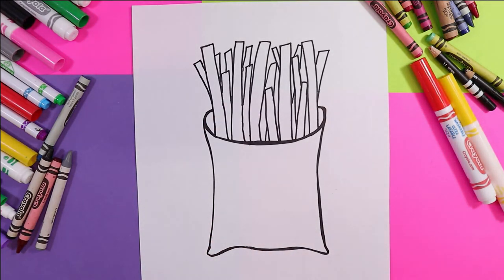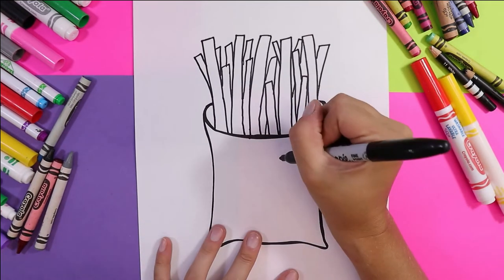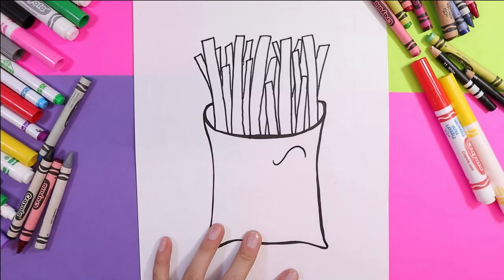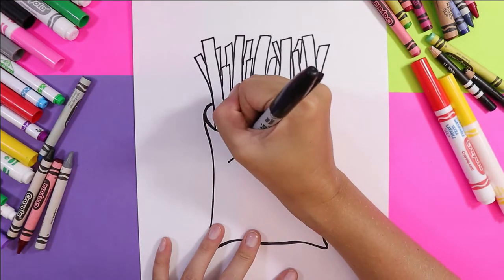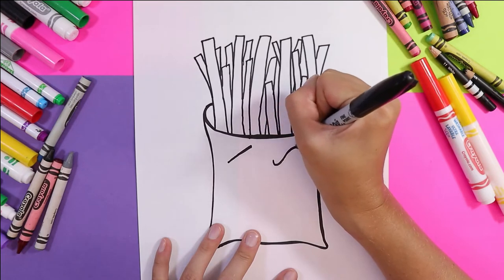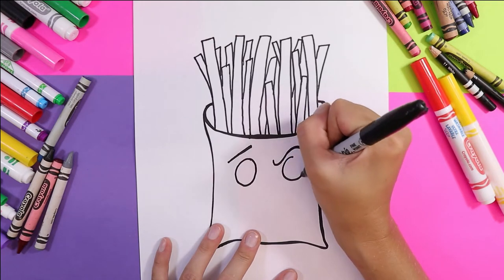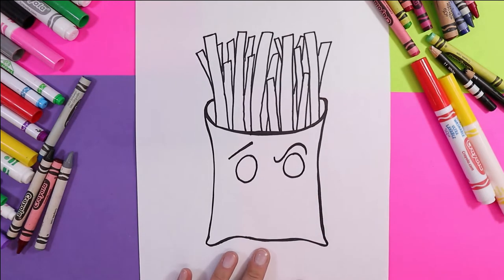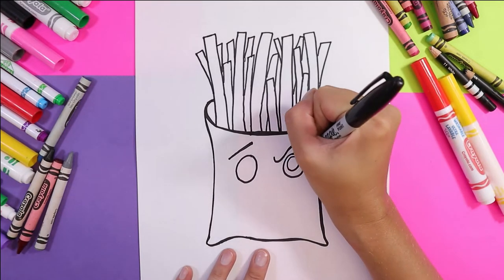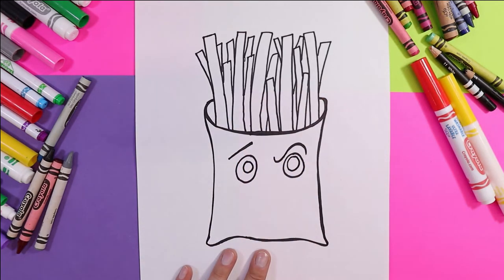Look at all those fries — I'm so hungry now! Next, we've got to make a crazy face for our french fry. I'm going to give it some cool-looking eyebrows and draw two circles for its eyes. It could be him, her, whatever gender identity you want your fries to be — that's your choice. He's pretty wonky and crazy today; maybe he had a really short nap and now he's just overtired. I'm going to draw the pupils slightly different sizes.